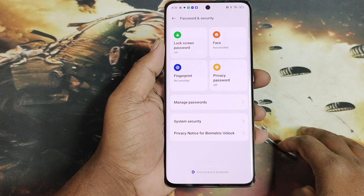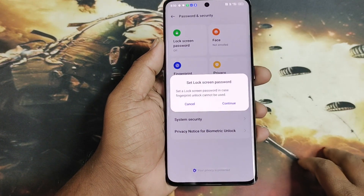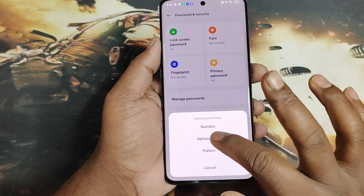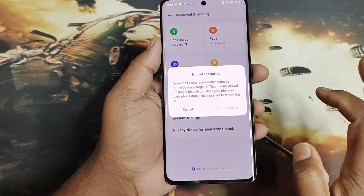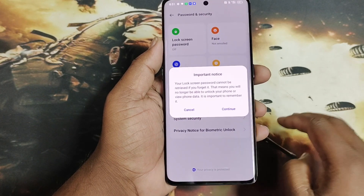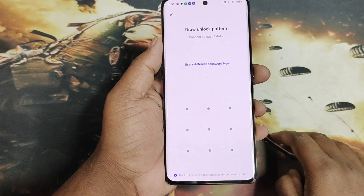Password and Security mein apko milega Fingerprint options. Fingerprint options pa press karo, continue karo, aur jo bhi lock set karna ho - addon lock, pin lock, ya password lock - woh set karo, continue karo.